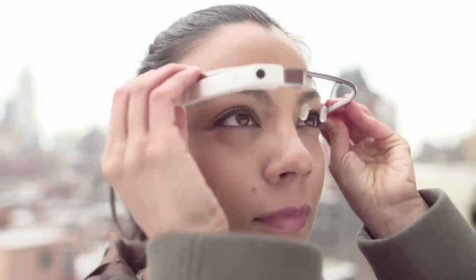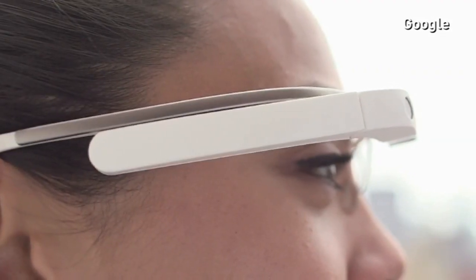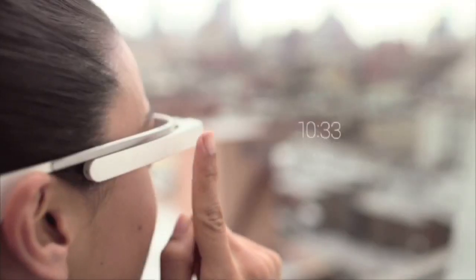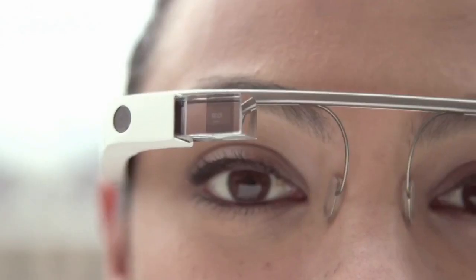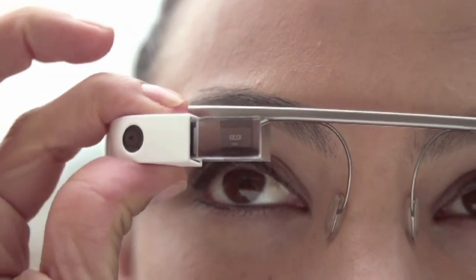Here are the basics of how to use Glass. Google have released the first video user guide for their latest project, Glass. The wearable technology contains a battery, tiny computer, camera and a wireless link, and can shoot video, take pictures and broadcast whatever the user sees.